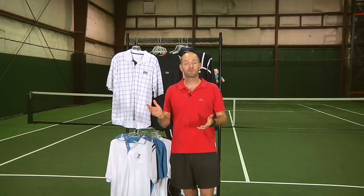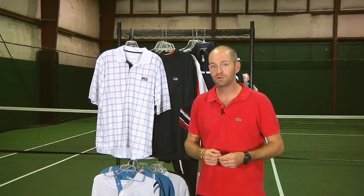Hi, welcome to this week's vlog. This week we're going to look at some new apparel from Fila. First up we're going to check out their new heritage line.